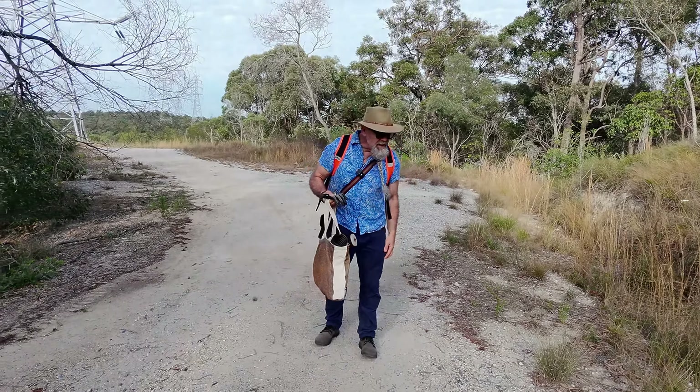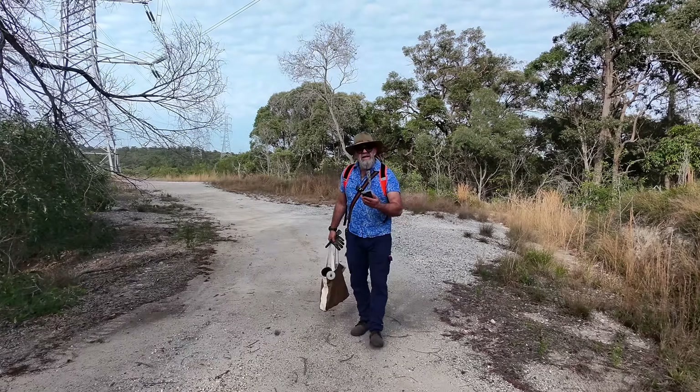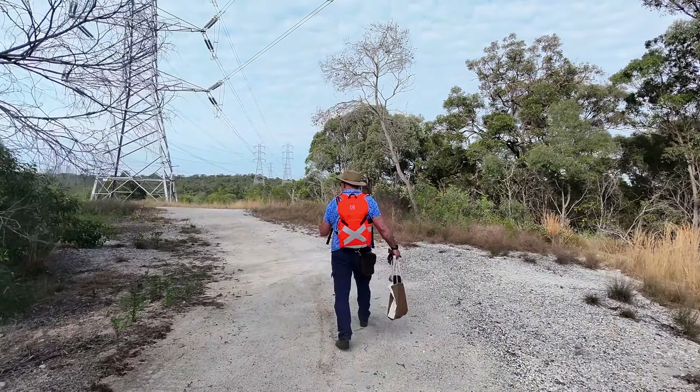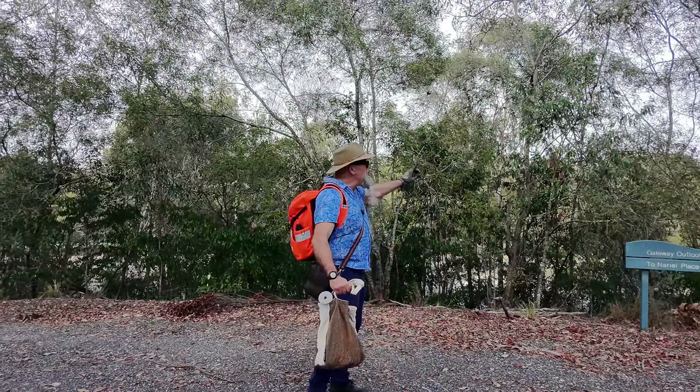Got sweat running down my glasses. Let's see how hot it is — I don't think it's that hot, it's only 17 degrees. It's supposed to get to 28 today so I'm lucky I'm out in the morning. It's only 7:25. This here is Compton Road; on the other side is Karawatha, and this is Cariby Bushland here.